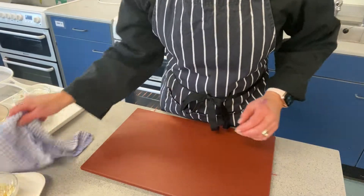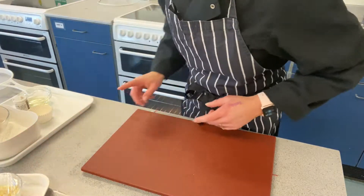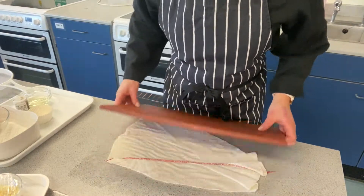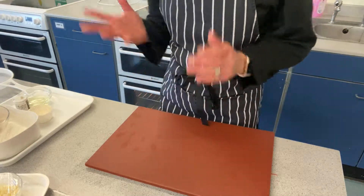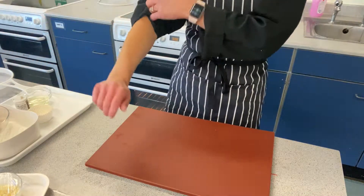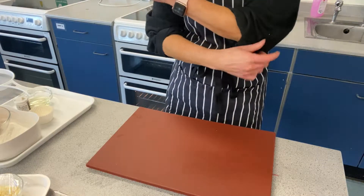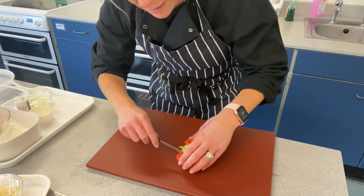Today I'm going to be making savory muffins. I've put my oven on to 190 and I've set my chopping board up with my washcloth underneath so it doesn't slip. I washed my hands and I've got my apron on, so let's prep up some ingredients. I've got half a red pepper here.